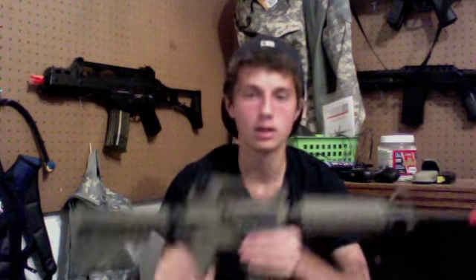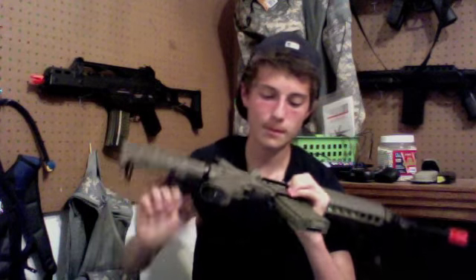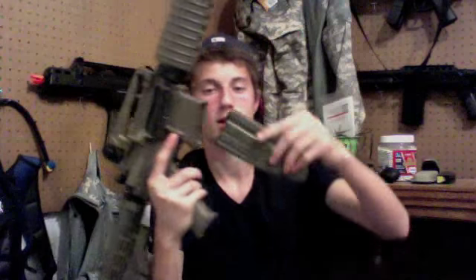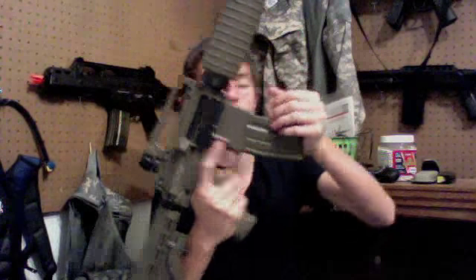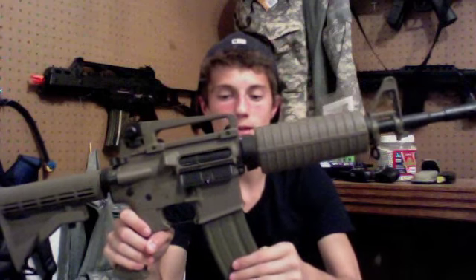Pull the charging handle back and it reveals your hop-up inside. On this side you also have your magazine release button, which ejects the 300-round metal high-cap mag with Lancer Tactical trademarks. In the mag well there's a little bit of wobble side to side but none forward or back, and it makes a nice click when it goes in.